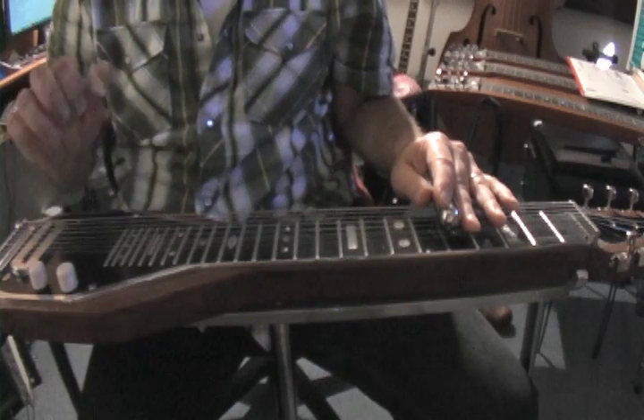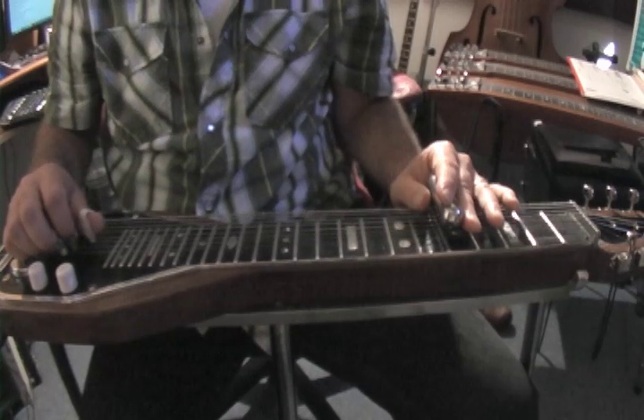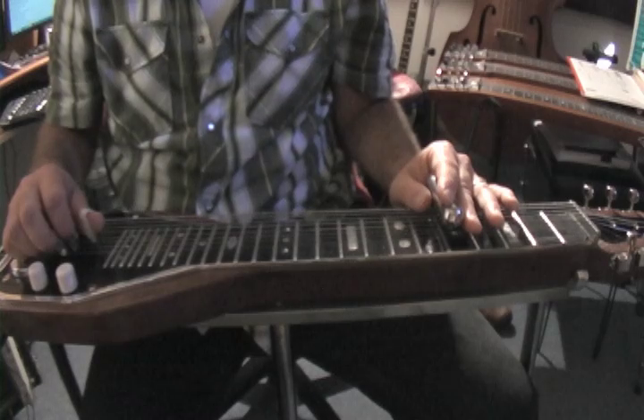So that's scale form 1. A good way to practice this through all the keys is to play it through the circle of fourths, which is the circle of fifths backwards.